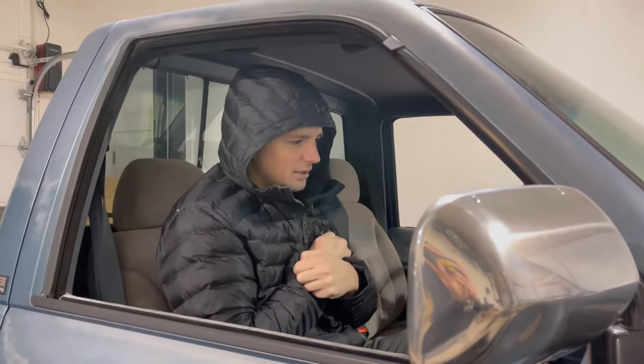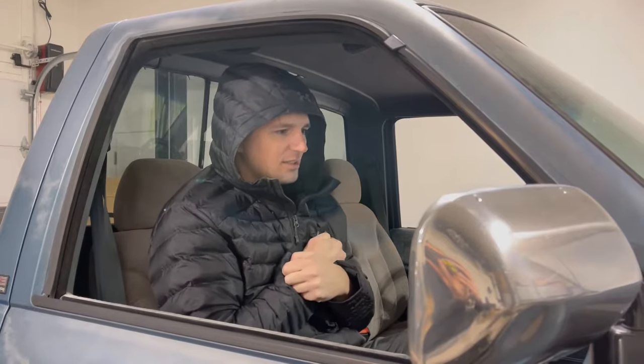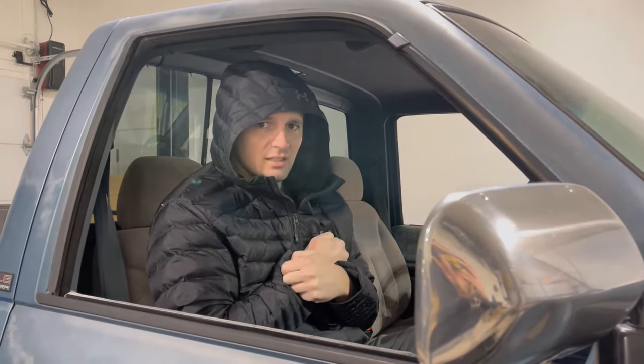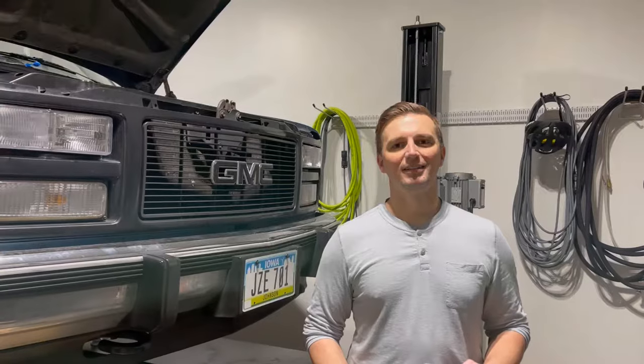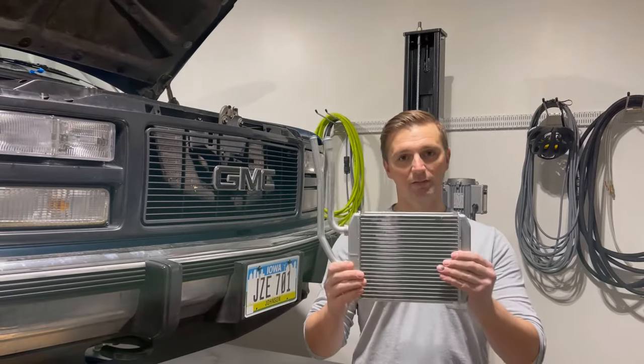It's so cold in here. It sure would be nice if this truck had some heat. All right guys, so today we're working on our 1990 GMC 1500 and we're going to be replacing the heater core.